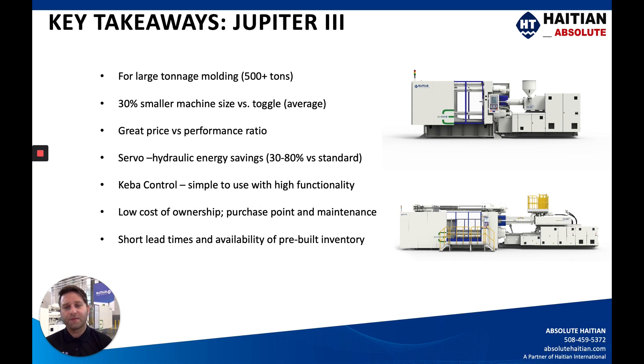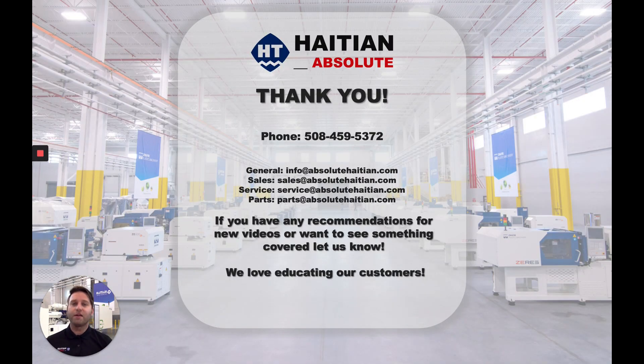Short lead times and availability of pre-built inventory help our customers quite a bit. We typically have around 120 rolling stock machines on hand, whether at our U.S. facilities or in the build process at the factory. The actual build and lead time for these machines is significantly lower than many of our competitors. Please take these factors into consideration for your next large tonnage application. For any questions or comments, feel free to call or email us. Our next video series will be featuring the Venus machine — thanks for sticking around, we appreciate your time, and we'll see you on the next one.